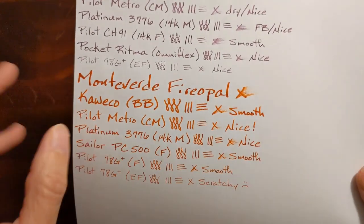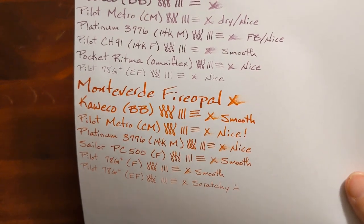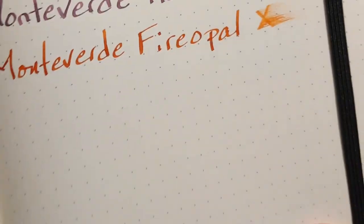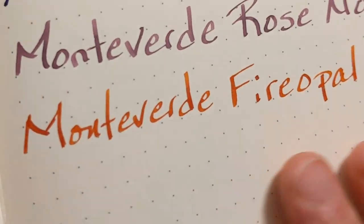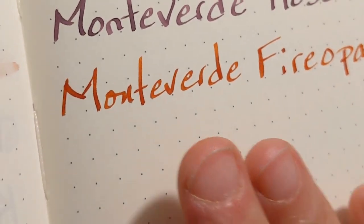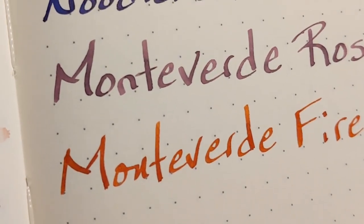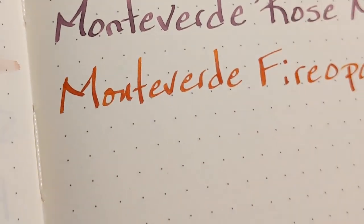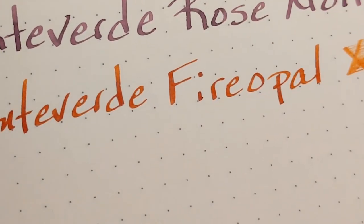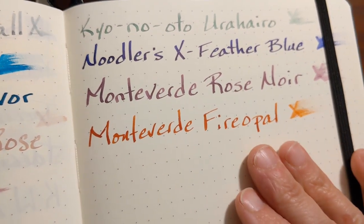I'll go ahead and show my little writing sample that I do on Leuchtturm paper. It's just beautiful — I wish I had better lighting at this point. The shading is amazing and there are little bits of a halo of sheen. It just looks really good and felt nice. It didn't feel dry on this paper.